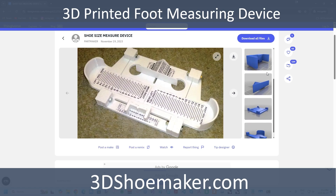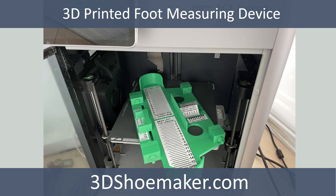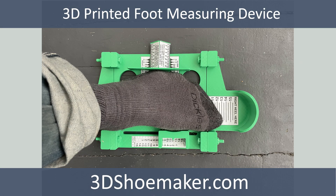I recently came across this 3D printable foot measuring device, similar to a Brannock device. Seeing as I'm into all things 3D printing and footwear related, I figured I had to print one myself and try it out. In this 3D Shoemaker video, I'm going to give you my thoughts on it.